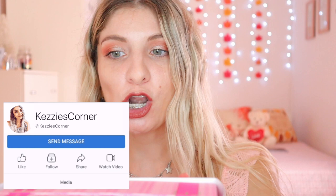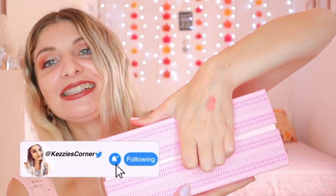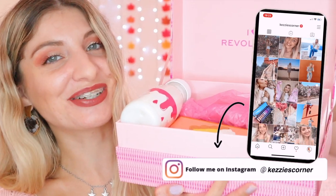I'm so excited to do this one because it looks so freaking cute. Number one, it comes in like a basket — it opens up like this. And the box smells so good.